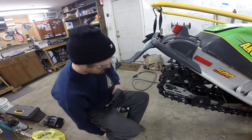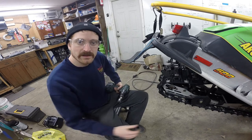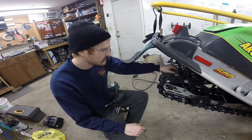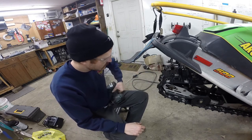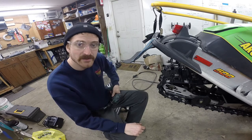What are we doing today? Gotta make her bite. It's my brother's race sled — did some racing a couple weeks ago and getting ready to head to another race tomorrow.